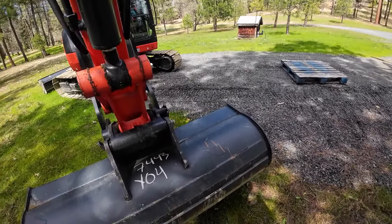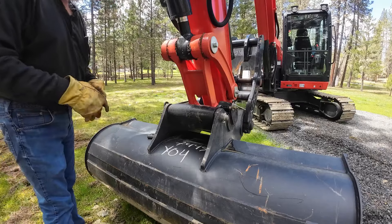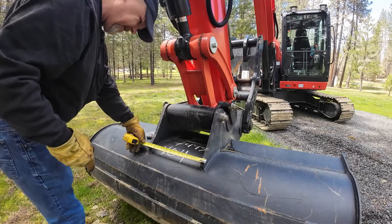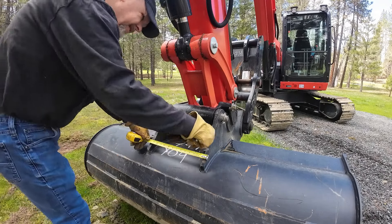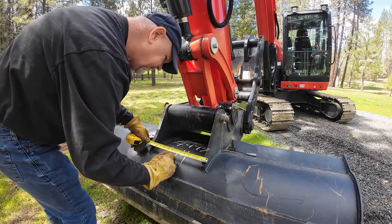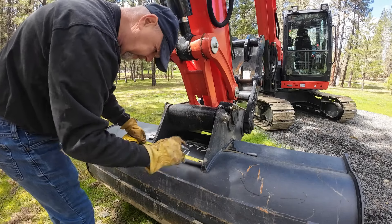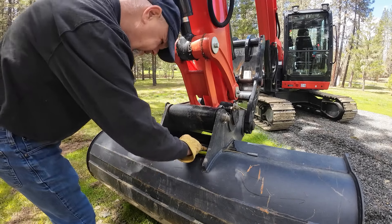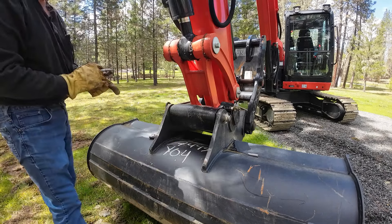We'll get things marked out here. We're trying to find our center — 14 inches between the ears, and that gives us six and a quarter. Okay, so that's got our center line.